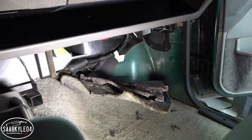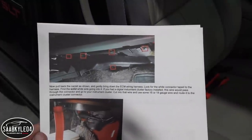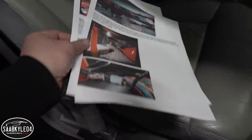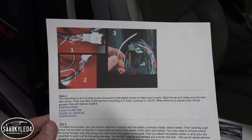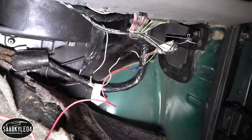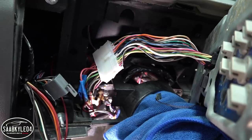Regarding the tachometer, GM actually left provisions for the TAC even if the vehicle didn't come with it. There's a little white wire that comes out of the ECM harness and plugs into a little connector. If the vehicle came with TAC, that white wire would continue out of the connector and up to the cluster harness, but because this one did not, the white wire just truncates at the connector. So what I had to do is cut that wire out of the connector, splice in a new wire, run it to my new harness, and hook it up — simple as that.